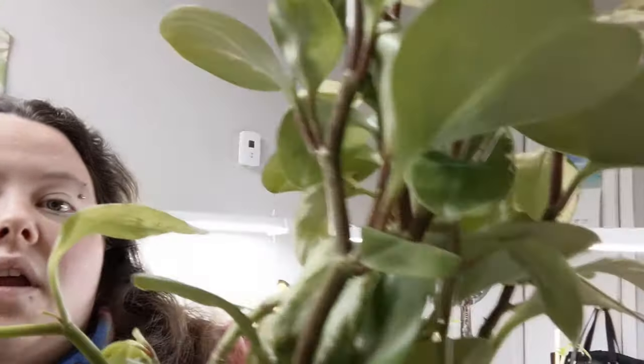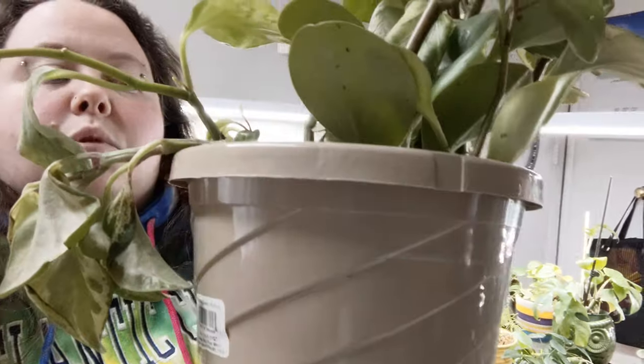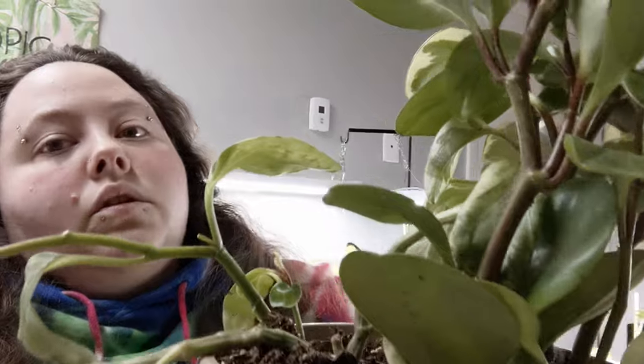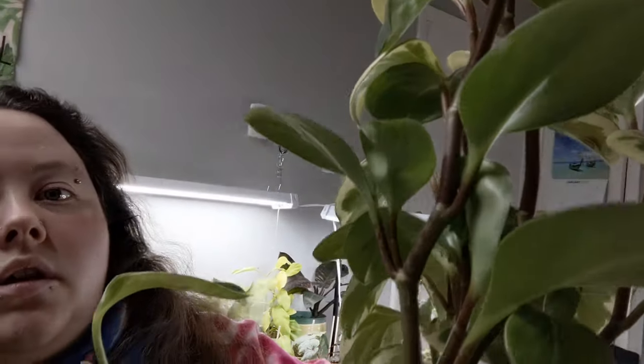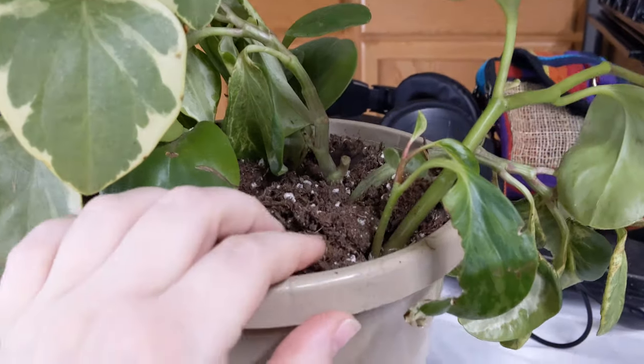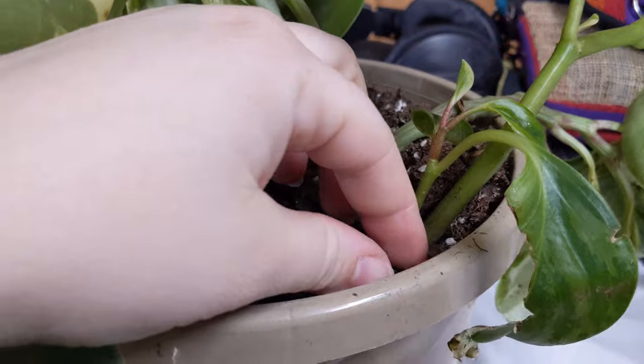So I've been looking at my Peperomia obtusifolia. I had originally put a whole bunch of different plants in here — they all looked a little different when I first moved here. Two of them are doing great, but one of them is not. I'm gonna flip you around and show you what I'm dealing with.